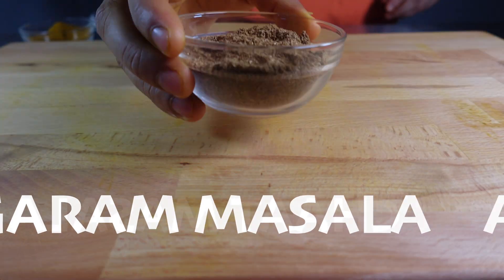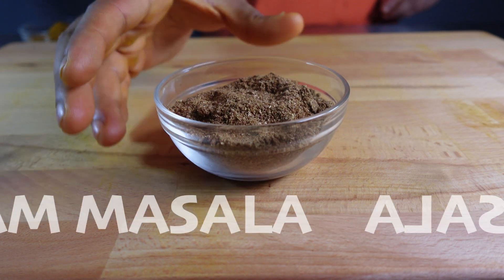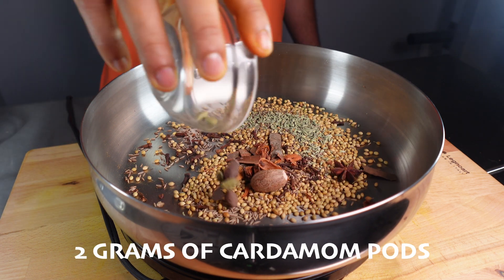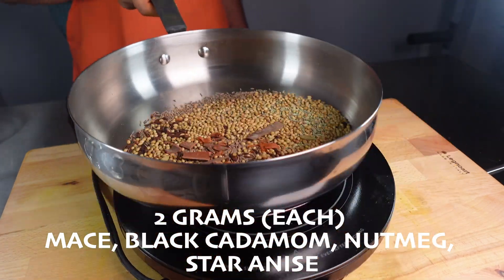Today we're making garam masala, chopped masala, and a madras masala. For our garam masala, I'm going to add 20 grams of coriander seeds, 10 grams of cumin seeds, 2 grams of fennel seeds, 3 grams of cinnamon sticks, 2 grams of cloves, 2 grams of cardamom pods, and 2 grams each of the following spices.